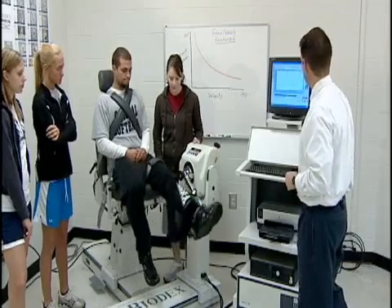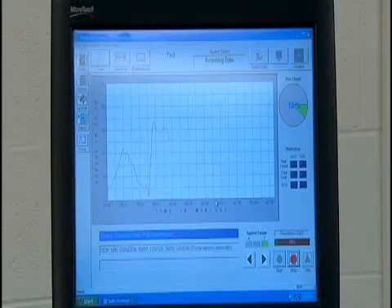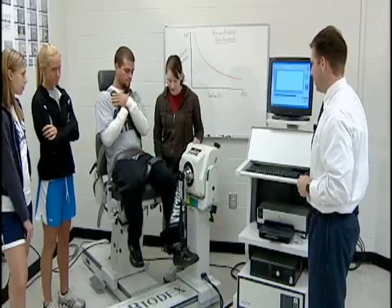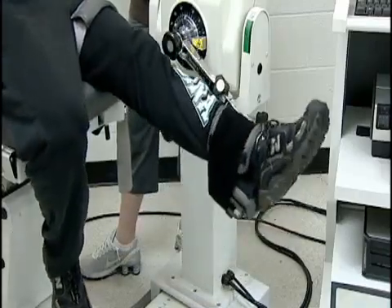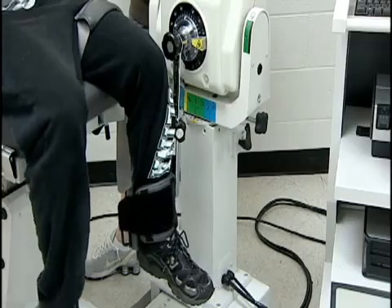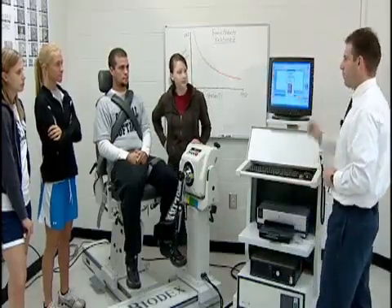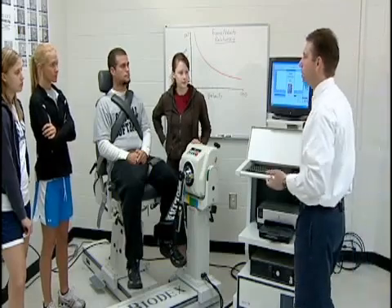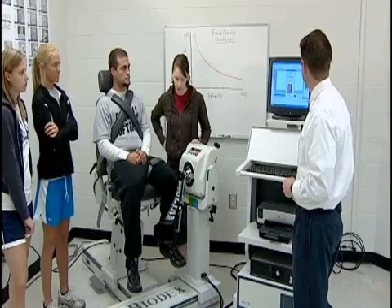The 60 degrees per second test is performed, alternating between kicking and pulling movements. The quadriceps peaks were probably about 30 to 40 percent stronger than the hamstrings. We know there are four muscles in the quads versus three in the hamstrings, so that ratio looked normal.